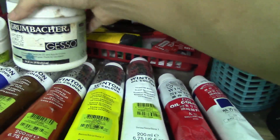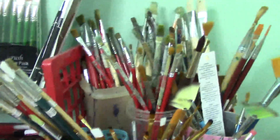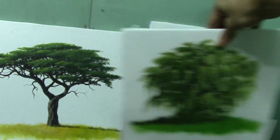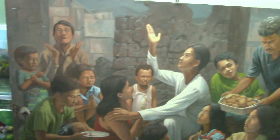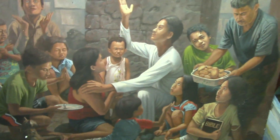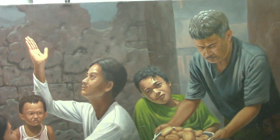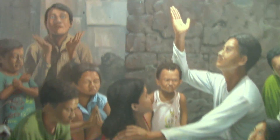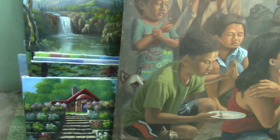I also have here the Grumbacher gesso and the Maris gesso. These are the paintings from my tutorials. And here I have an oil painting I made one year ago — it's not yet done actually. I still have to finish it, make some parts darker, and there are lots of scratches. And here are some of my acrylic paintings from tutorials as well.